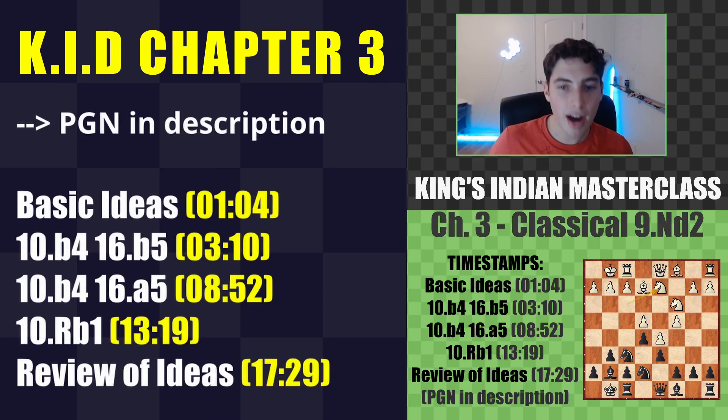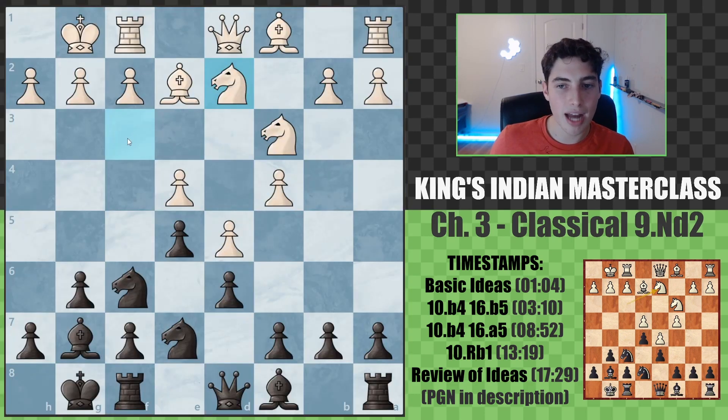As always, I'll be including a PGN file of everything we discuss in the description below. This video will go through three grandmaster top-level games that will really cement some of the ideas and the ways that you navigate these positions. So let's begin by talking about some of the basic ideas and properties of the move knight to d2.